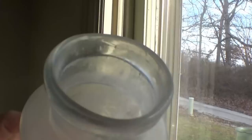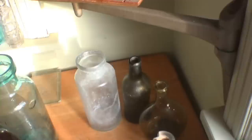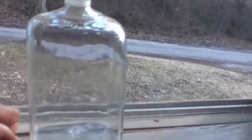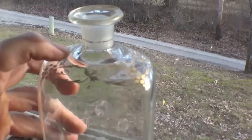This bottle is called half-post blown. It was blown in a dip mold, so there are no side seams, and then there was a second layer of glass — the bottle was dipped back into the molten glass. You can see a ring around the shoulder where my finger is, where a second layer of glass was coated on the outside of that bottle.